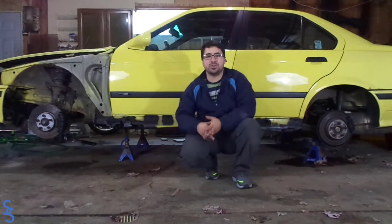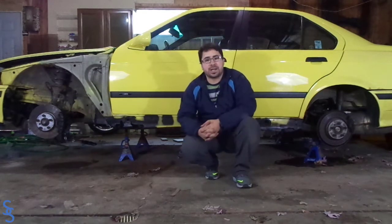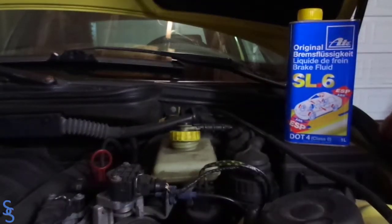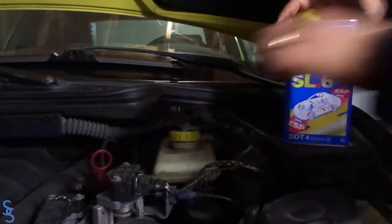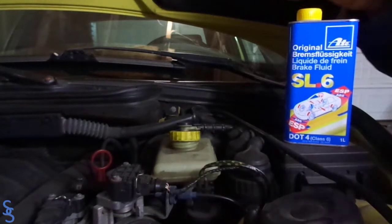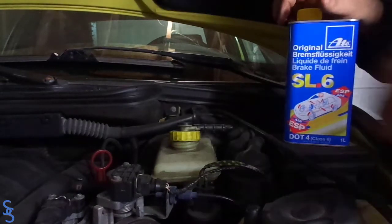I have done that, and let me show you how I bleed the caliper that I removed. This procedure should be the same on all wheels. So the first step to start bleeding is obviously putting some brake fluid into your brake reservoir. My car takes DOT 4. Depending on your car, it might take a different kind — always check the owner's manual to see what your car takes.